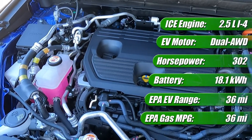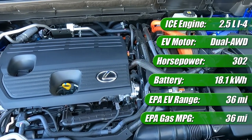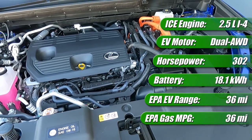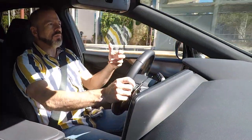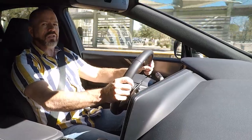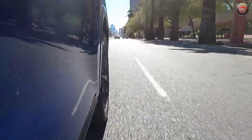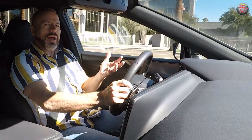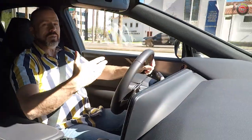Under the hood is a 2.5-liter gasoline engine with the Toyota/Lexus well-proven hybrid drivetrain. It has a more powerful set of motors with all-wheel drive, giving it 302 total system horsepower — that's a lot. With the extra battery capacity from the plug-in hybrid, it has a total electric-only range of 36 miles, operating as an electric vehicle for that first stretch. Once that EV range depletes, it flips back to operating as a conventional hybrid at 36 MPG.